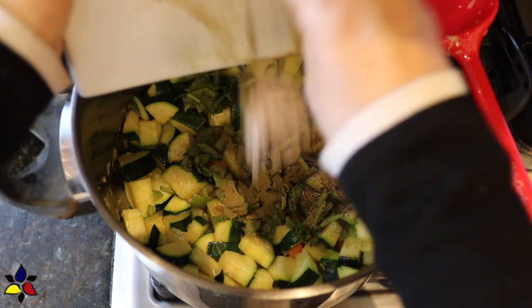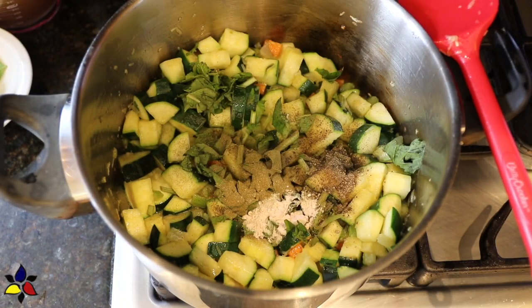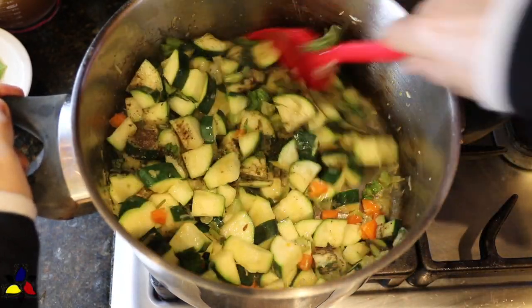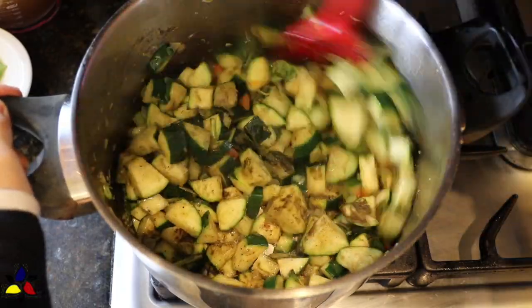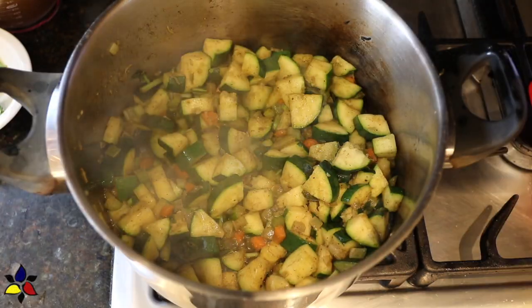Everything will be pureed at the end anyway. Now, it's time to season with the thyme powder, black pepper, and salt. Sprinkle that on top of the vegetables and then toss to combine. Now, all you have to do is continue cooking until the zucchini is starting to get soft. That should take about eight to ten minutes.